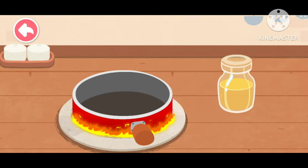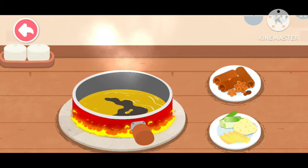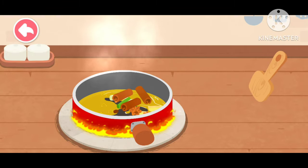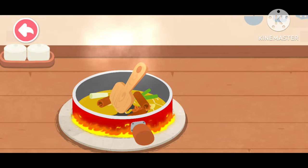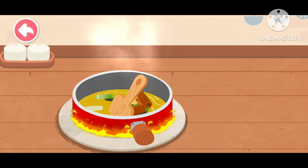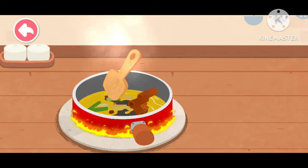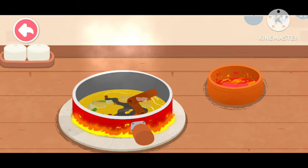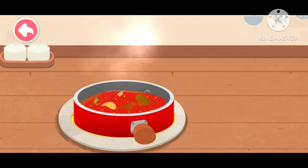The stir fry hot pot base oil. Scallion, ginger, and garlic. Spice.